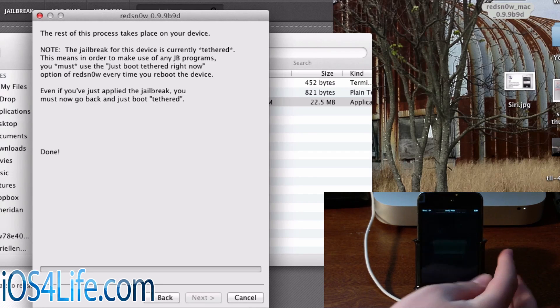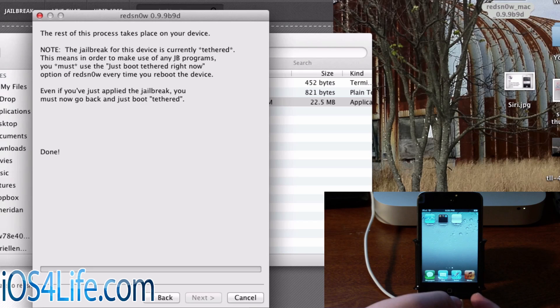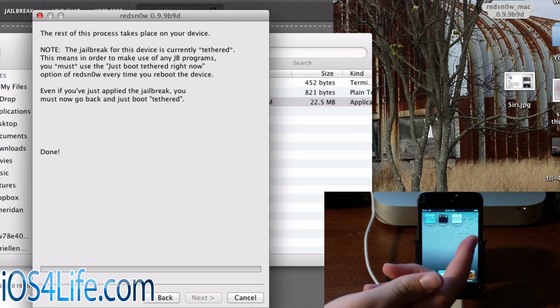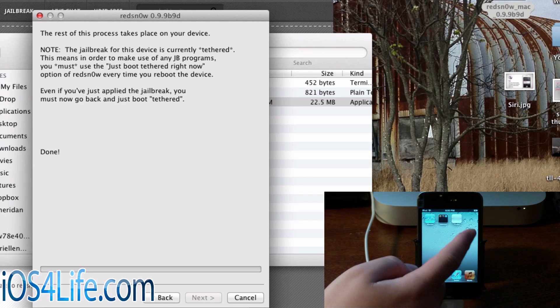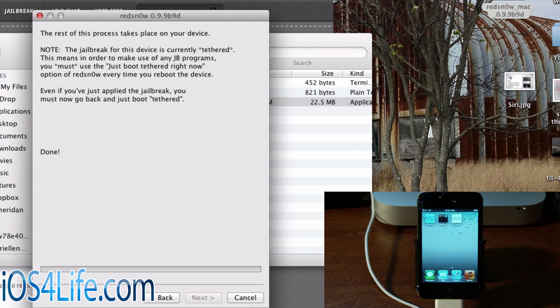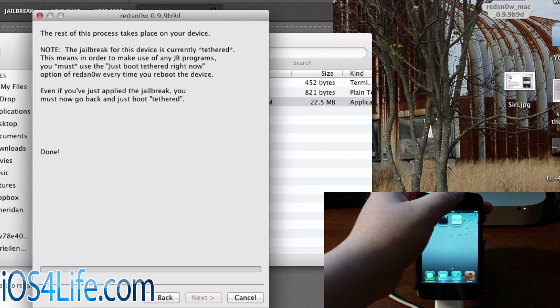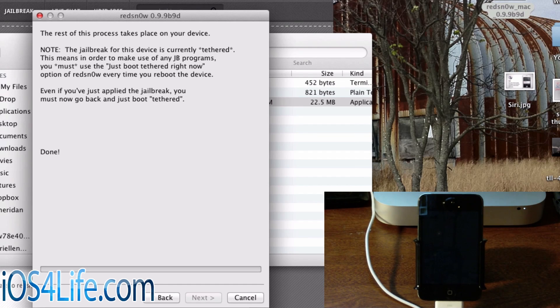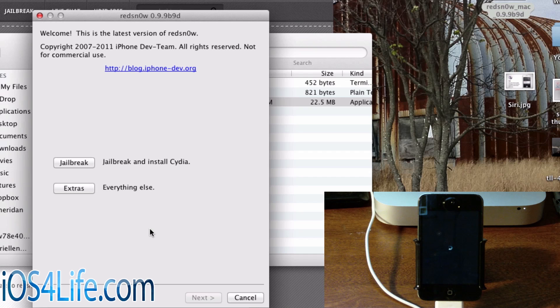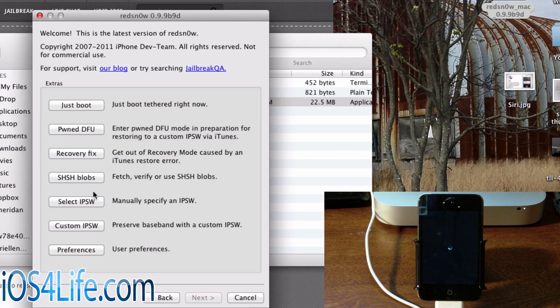Here's the device — it just turned back on. If we go ahead and slide to unlock, we'll see that we have a white Cydia icon. Now, if you don't know that you have to tether boot right after you jailbreak, you do. If you try to click on Cydia, it doesn't work. So you're going to go ahead and do the same process again — turn off your device, go back over to the computer, click back, and if you can't figure that out, exit and reopen the application. Now we're going to click on the Extras tab and go over to the JustBoot section.